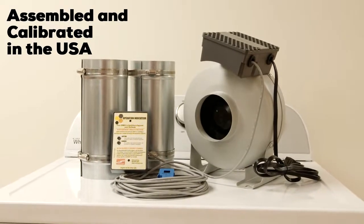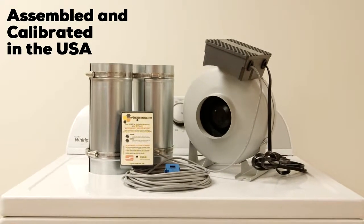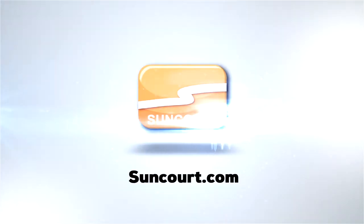The DED PV is proudly assembled and calibrated in the USA. For more information, visit suncourt.com.